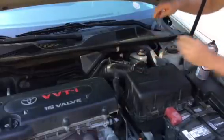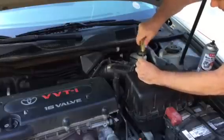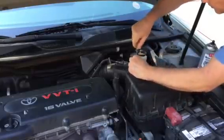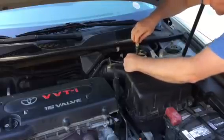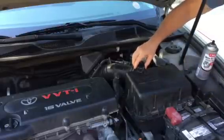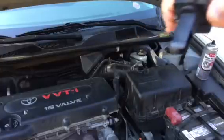Then you're going to want to unplug the sensor electrical harness. Just put that aside. On this particular one I've got two screws holding it in. Yours might be different. So just take those two screws out and gently pull it out. And here it is.